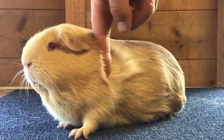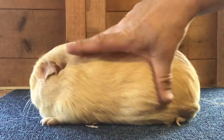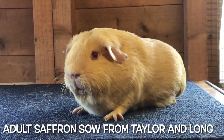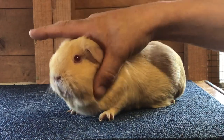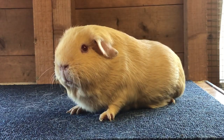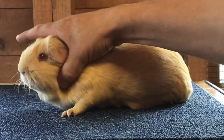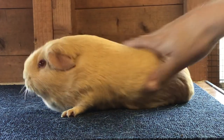With all selfs you want the undercolour to go right the way down to the skin and match the top colour perfectly, and for the coat to be free of flakiness. As you can see in this pig, it's a very good example of good undercolour. They're a very easy breed to train and handle and will adopt the show position once trained properly at ease, and as you can see we can move this pig around and make him stand as we need to, to show off his absolute best attributes.